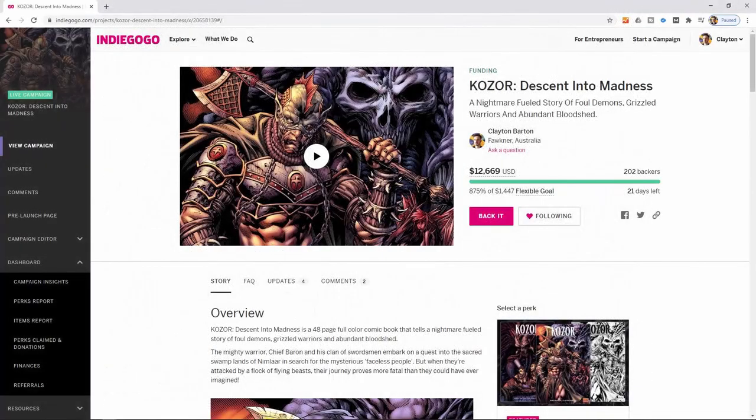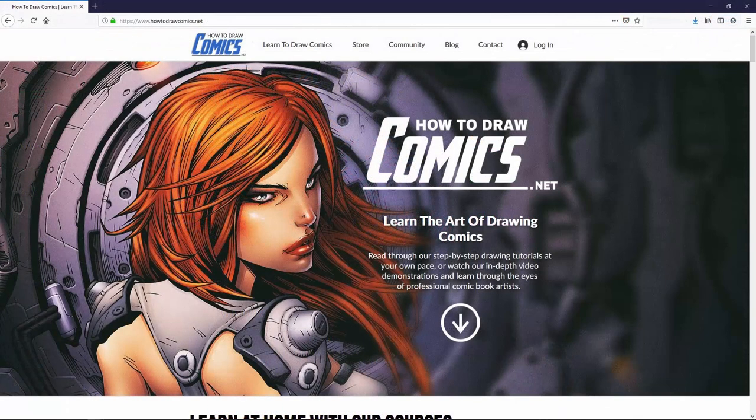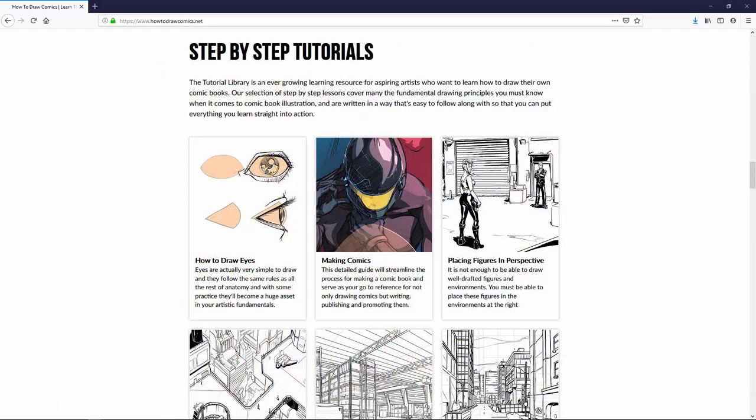Again, if you'd like to check out the Kozor comic book campaign on Indiegogo, we have a link to that in the description below. I'll leave the trailer running at the end of this video again so you can get a taste for what's in store with the book. If you'd like more comic art tips, tricks, and tutorials, be sure to visit www.howtodrawcomics.net.